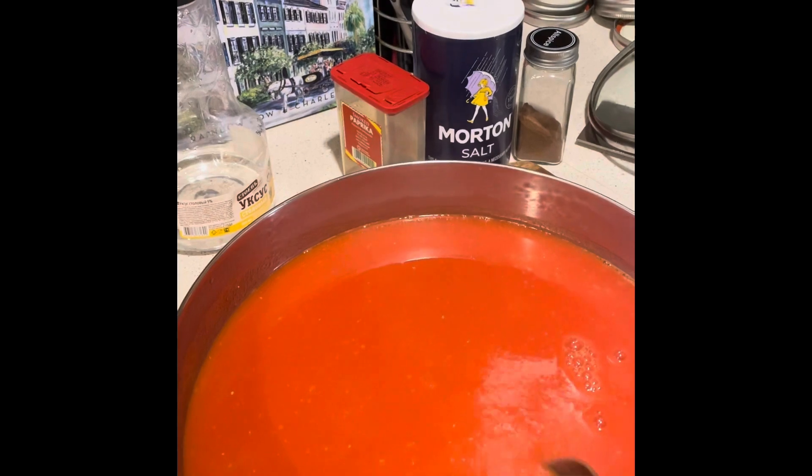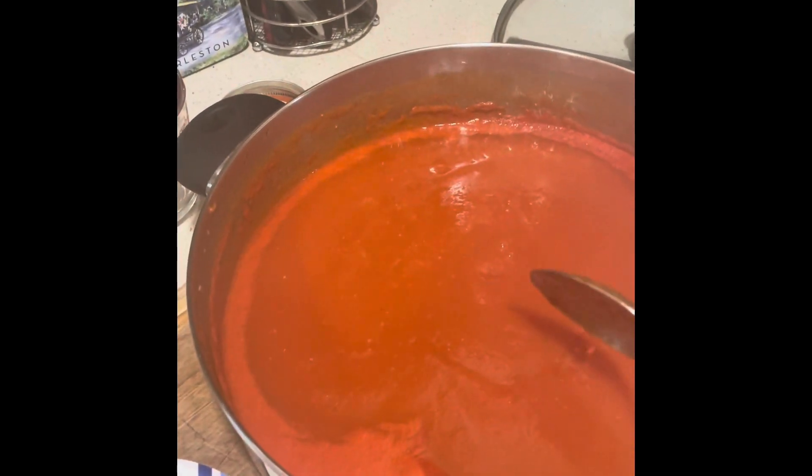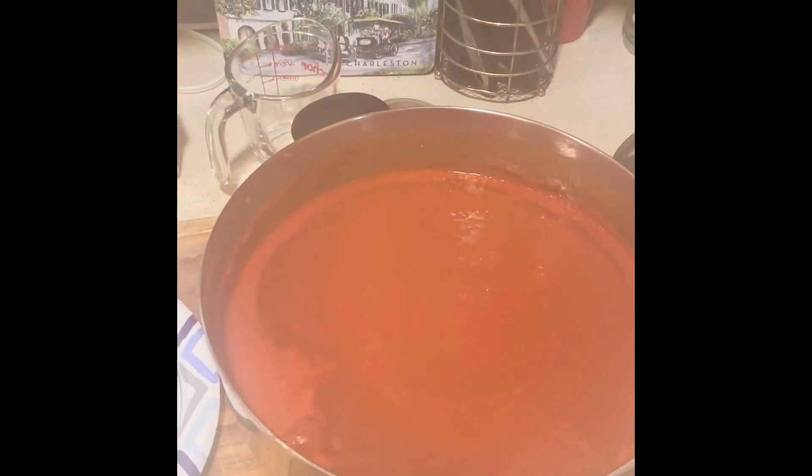Everything is done and my ketchup looks like this — very beautiful. The next step is I will transfer the ketchup into my cans, which are ready and sterilized. We'll see on the video how many cans I get from eight pounds of tomatoes.